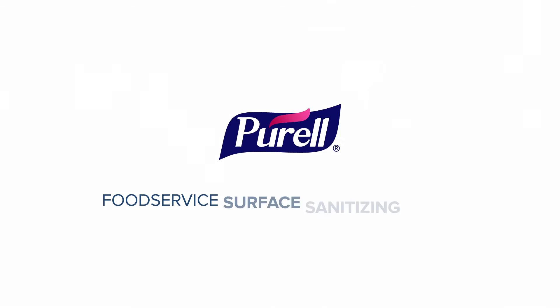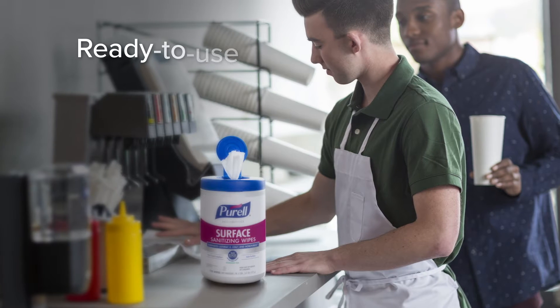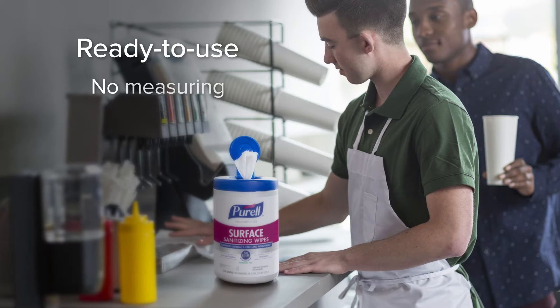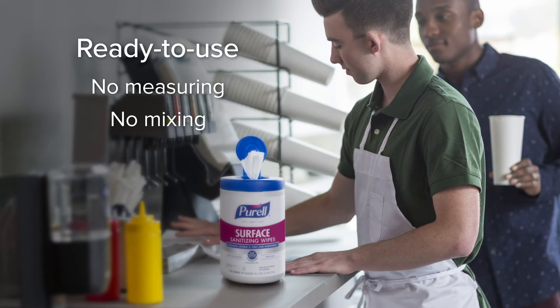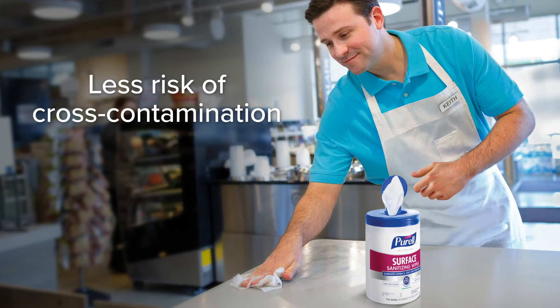Purell Food Service Surface Sanitizing Wipes are made specifically for food service. Wipes are ready to use, so they deliver the right concentration every time. No measuring or mixing required. And because each wipe is single-use, there's less risk of cross-contamination.